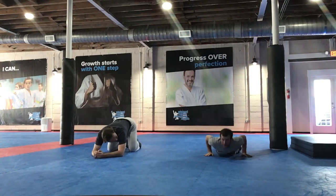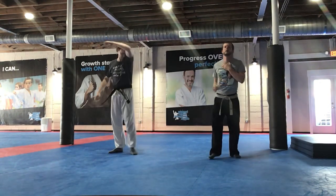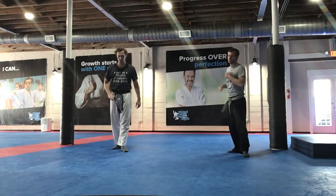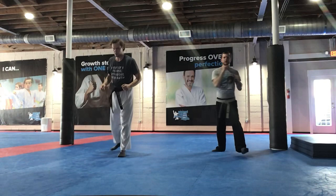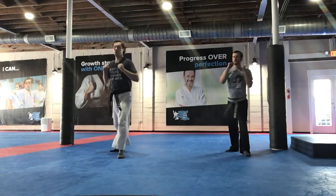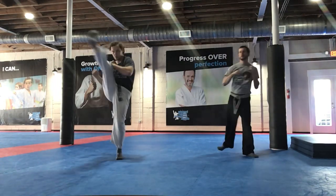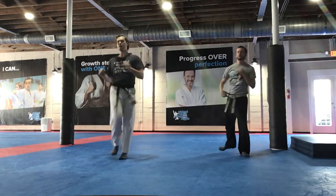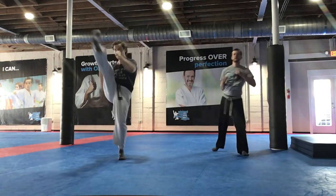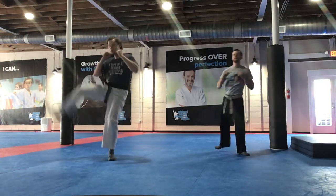Good job. Stand up. Awesome job. Now I want those good outside crescent leg swings — let's get 10 in. Ready? One. Two. Three. So you just swing your leg around — land. Four. Five. There you go, girl. Six. Seven. Eight. Nine. Ten.